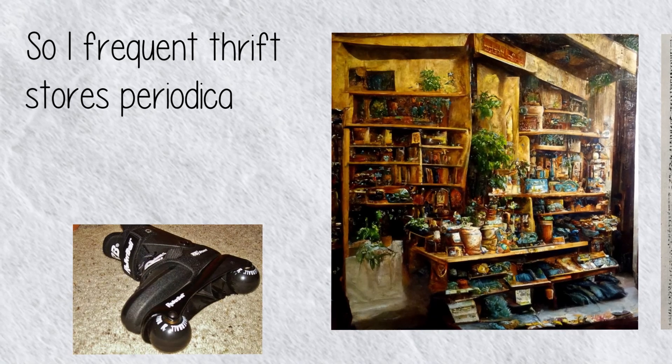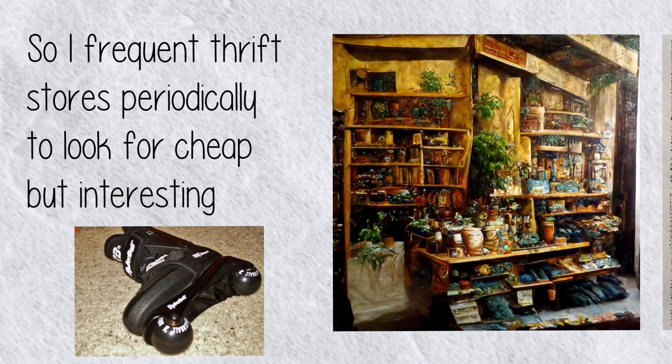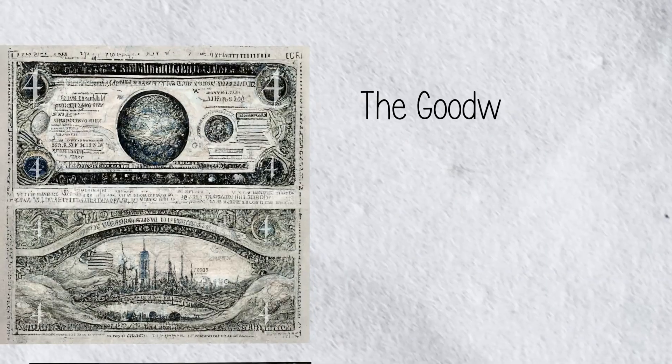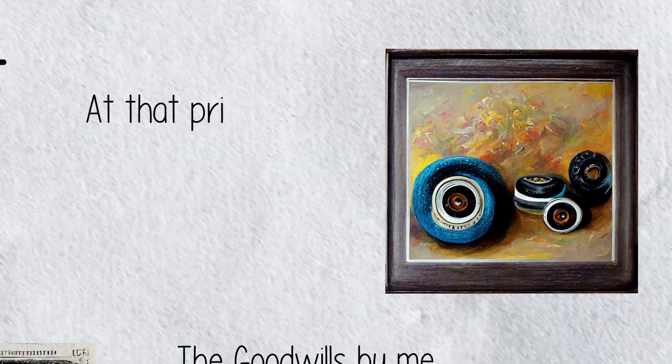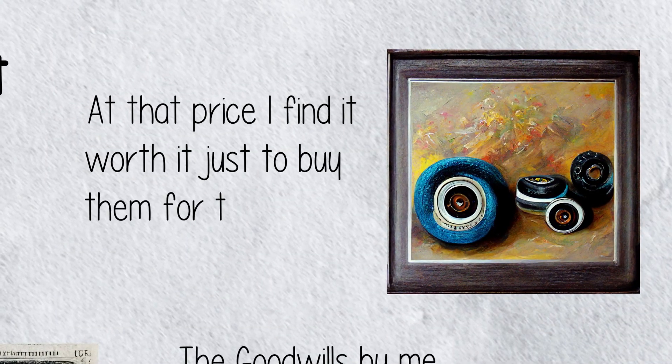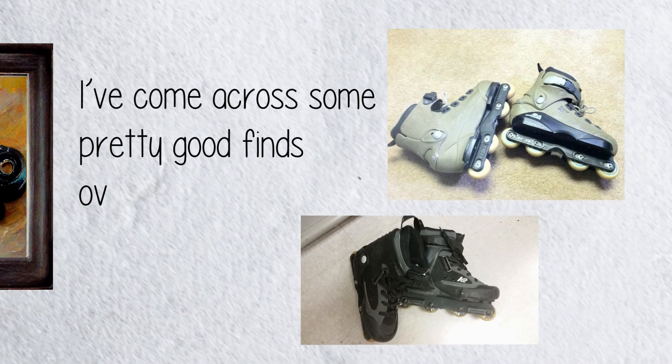I frequent thrift stores periodically to look for cheap but interesting skates. The Goodwills by me usually sell them for about four dollars on average. At that price I find it worth it just to buy them for the wheels and bearings. We've come across some pretty good finds over the years.